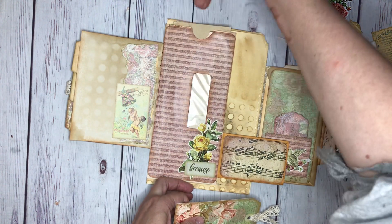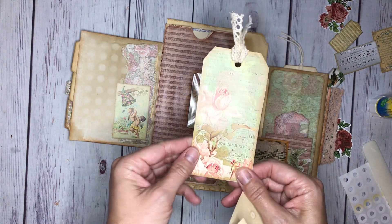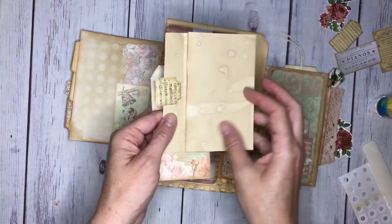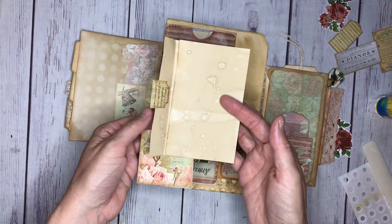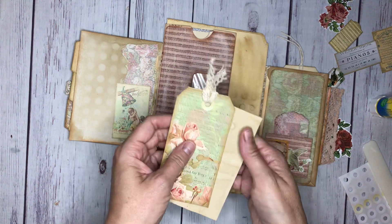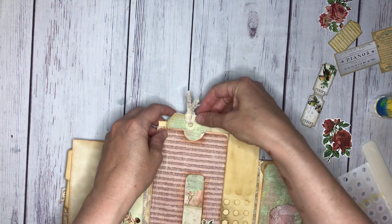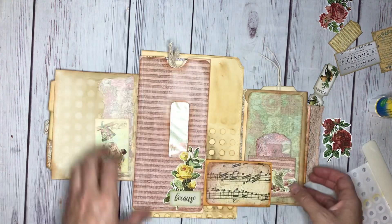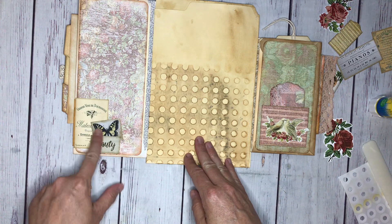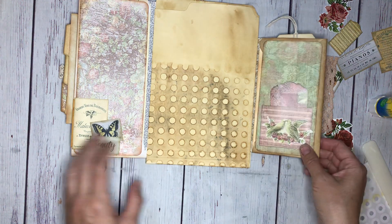In here I have this tag - I just did lace on the top, and then there's some neutral on the back to journal on. Then this coffee-dyed paper that I used before was just the leftover piece, and I just made a little hole on it - super simple, super fun. On the back I just made a little collage with a few words. I think I'm going to do a pocket in here but we haven't got that far yet - one thing at a time.